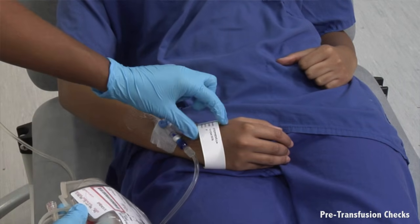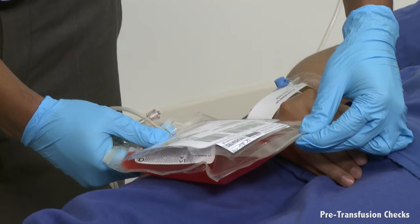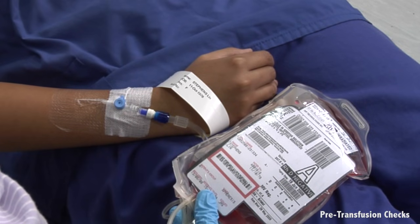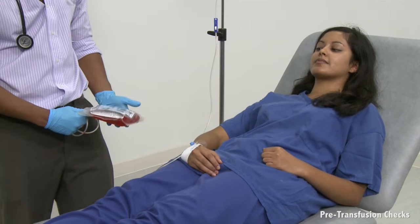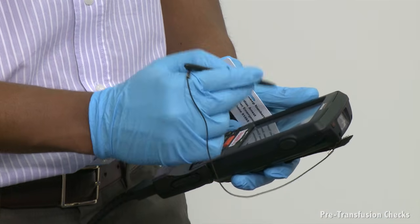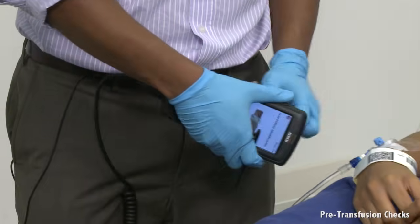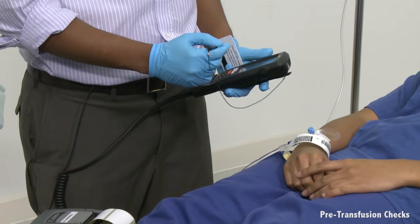Perform a patient identity check once more. Check that the surname, first name, date of birth, hospital number and gender are the same on the patient's identity bracelet, the compatibility label attached to the blood bag, and the prescription chart or patient medical notes. If there is any discrepancy, do not continue — inform the blood transfusion laboratory and wait until the discrepancy is resolved. If using the automated SafeTX system, follow the on-screen instructions, which will instruct you to scan the barcode on the compatibility label and then scan the patient wristband barcode. A discrepancy will trigger an alarm.